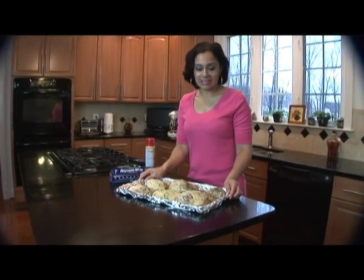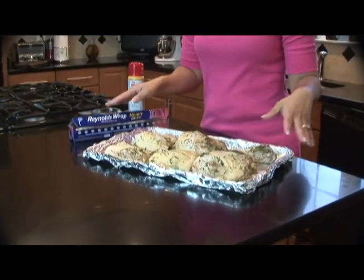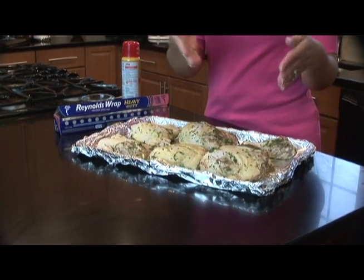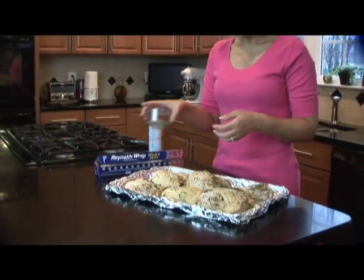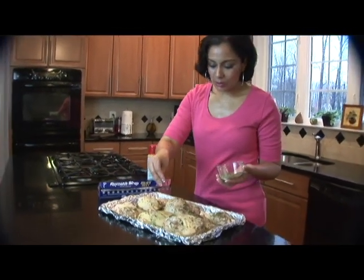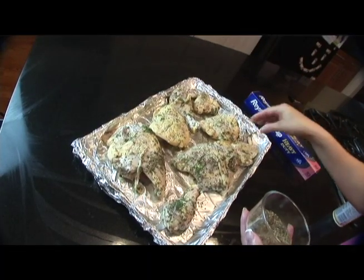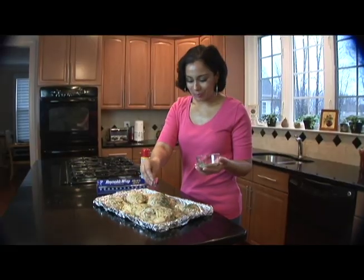So once you've marinated — like I've done here — you want to take a baking pan and line it with your Reynolds Heavy Duty Aluminum Foil. Then place your chicken on top of the lined baking pan, and we're just going to take a little more of your dried seasoning and sprinkle it all over the top of the chicken, just like this. You can be generous with it — don't be afraid of giving your chicken a little bit more flavor.